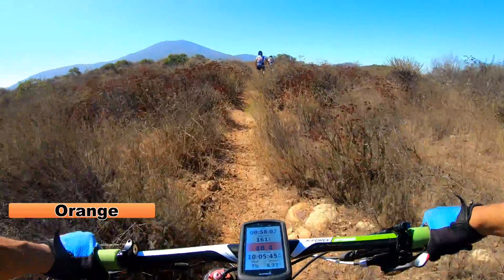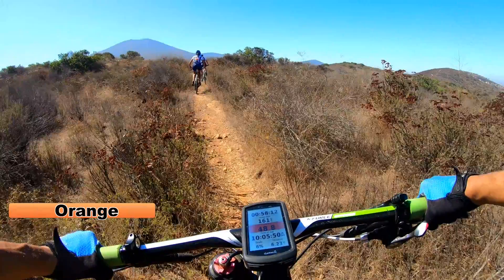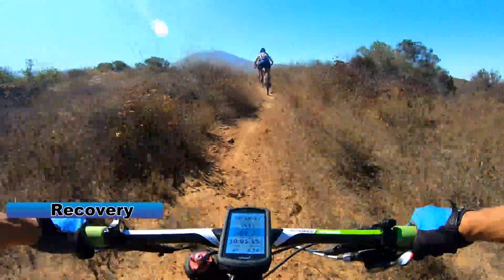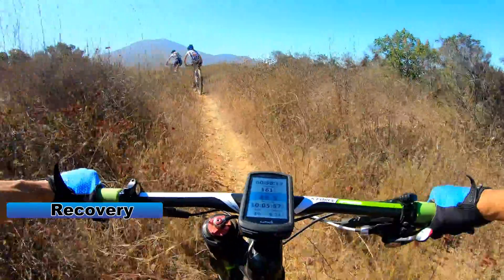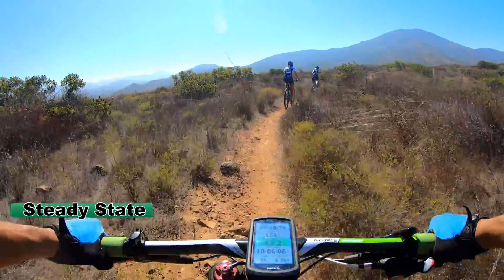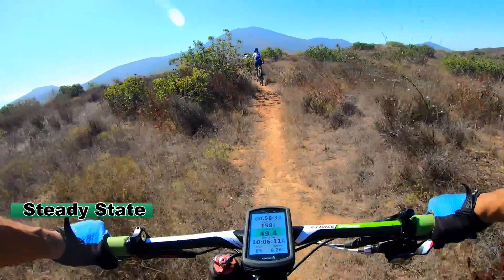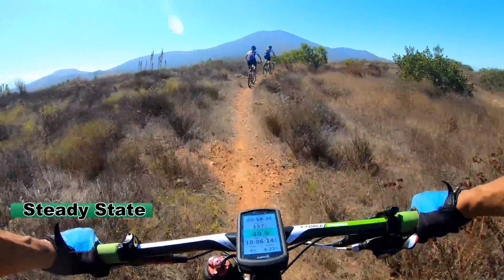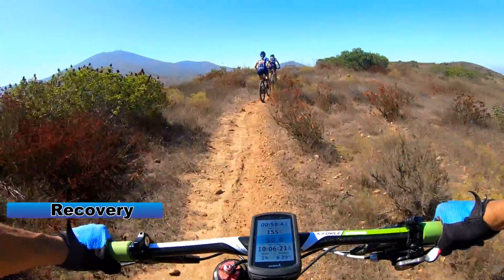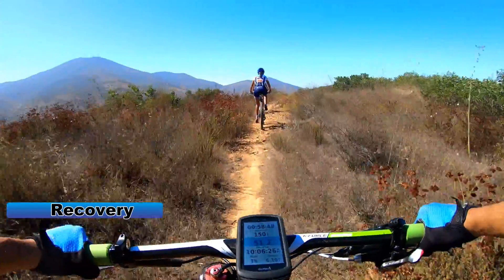Right now it just went red, which means there was a good increase in consumption. And then it went blue, which means my body is increasing the supply to the working muscles. Now I'm on green, which means my body is supplying and consuming in unison — I'm at a steady state, and I should be able to maintain this for long periods.